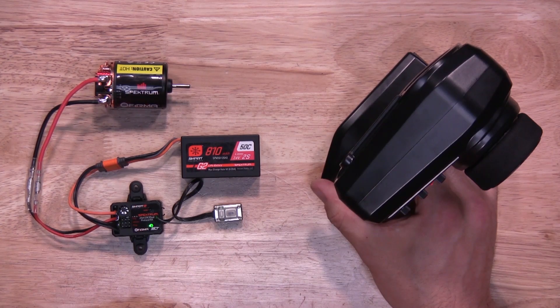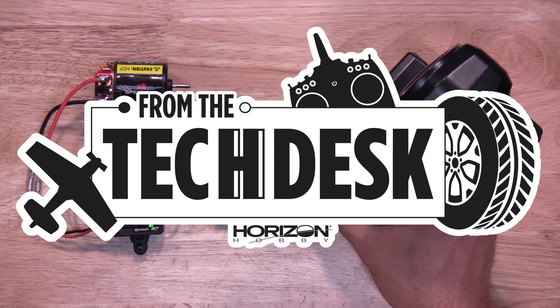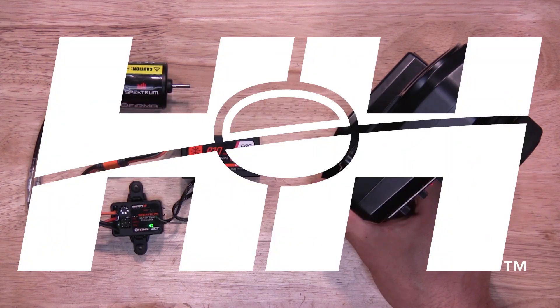Well there you have it — quick and easy to bind your SLT transmitter to the Ferma 25 amp smart 2-in-1 ESC receiver combo by Spectrum. Thanks again for watching. Stay tuned for more tips, tricks, and videos from our experts.